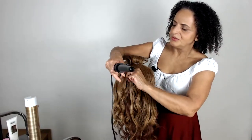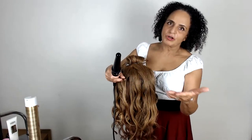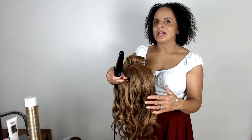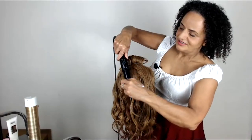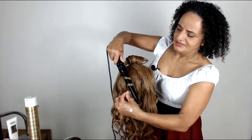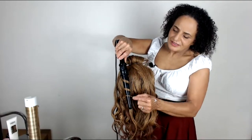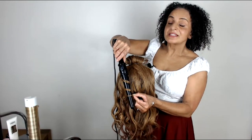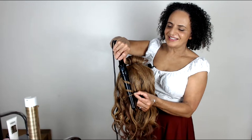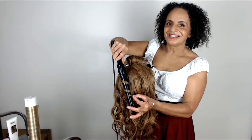When you're creating beachy waves you could use a wand, but if you were creating more of a vintage style wave, you might find it better to use a curling tong. As you wrap the hair around the wand, you just need to twist the hair just a little bit so you get this nice beachy wave finish.